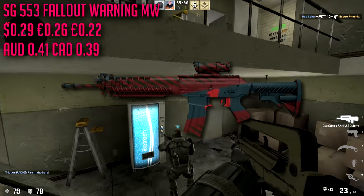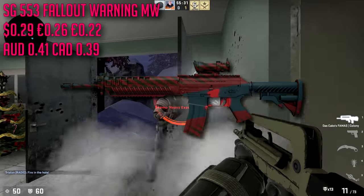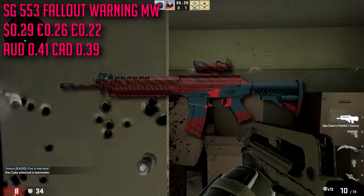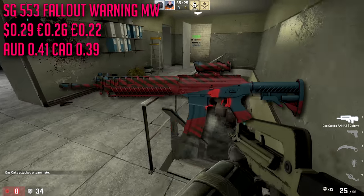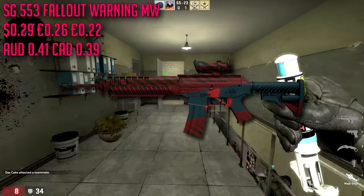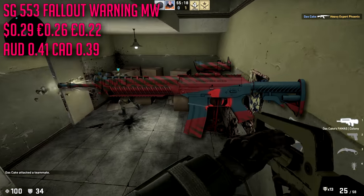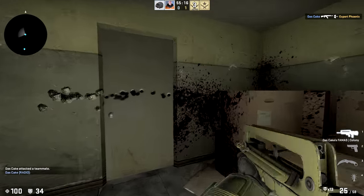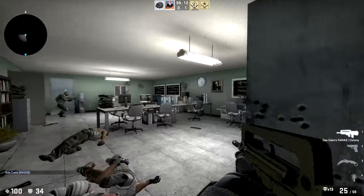For the SG 553 we're going with the Fallout Warning in minimal wear condition, only running us about $0.29. Kind of like our AUG, it's really our only choice for a cheap reddish skin. Nonetheless it looks pretty cool, and I'm a big fan of the Crash collection in general. I don't really use this gun a lot — or the AUG a lot — but they're part of the new meta.